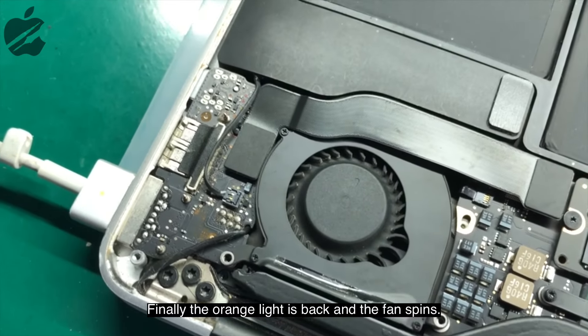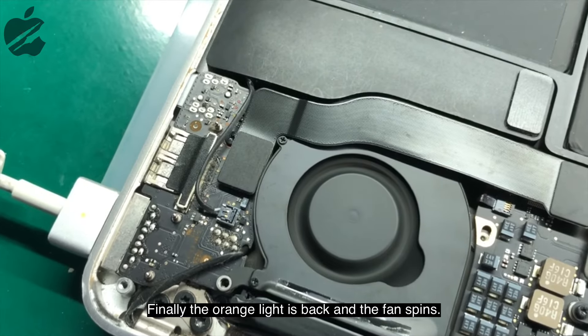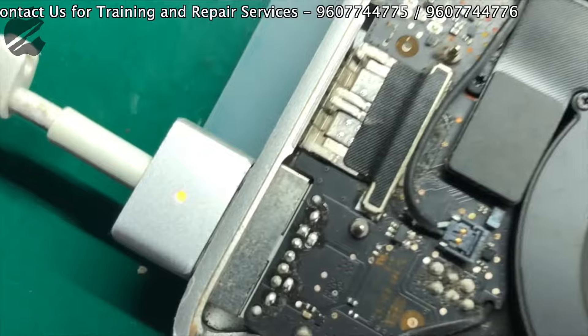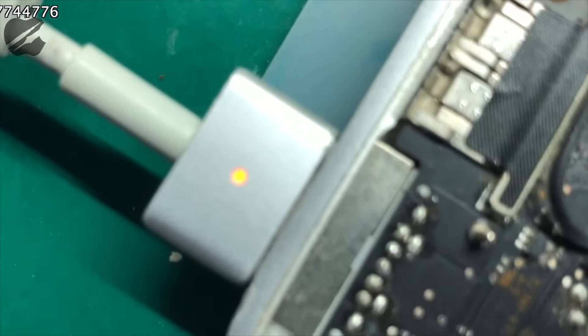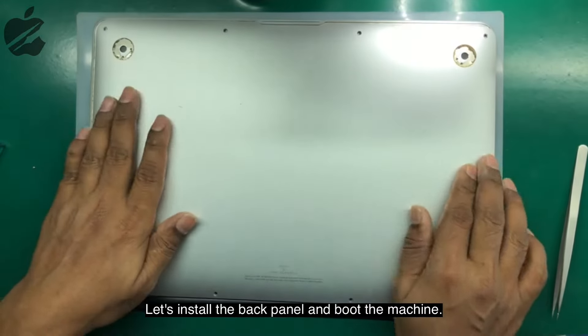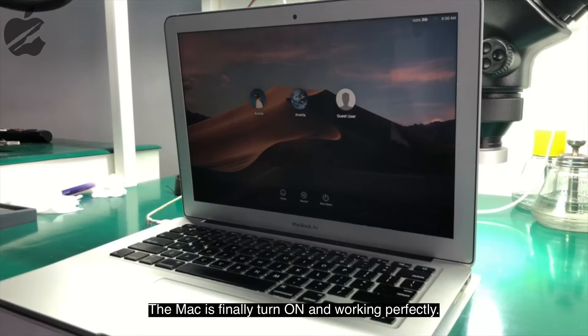After connecting the charger, as you can see, there is an orange light and the fan is spinning. Let's put the back cover on and turn on the device. As you can see, the device is back to normal and working perfectly.